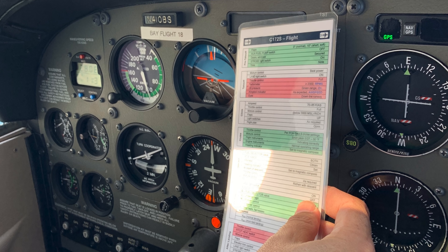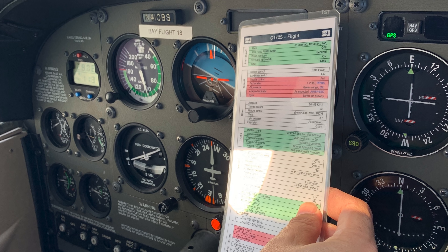You know how important the law of primacy is. So while you're doing these exercises, just have your student enter climbs, level off, enter descents, level off. And for each one of those climbs, level-offs, descents, and level-offs, there should be a flow check followed by a checklist. Just try to develop that fundamental habit.